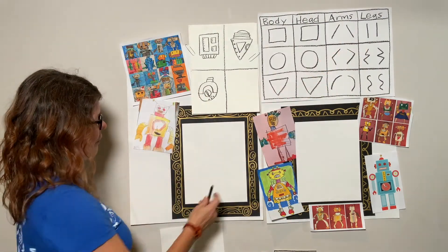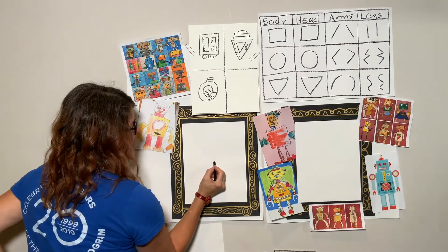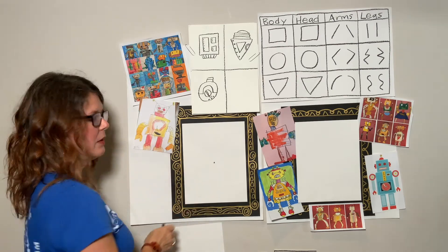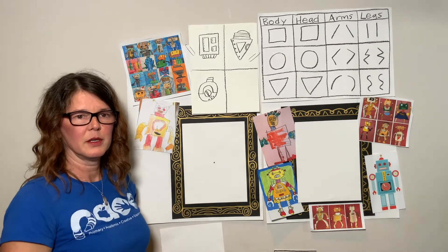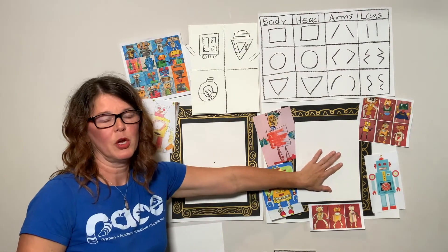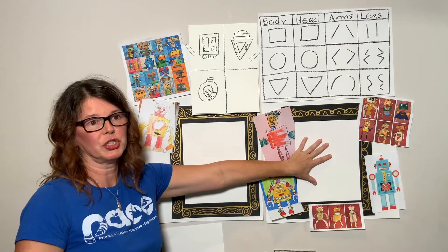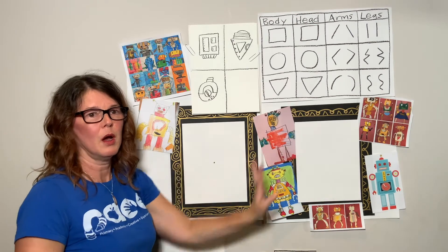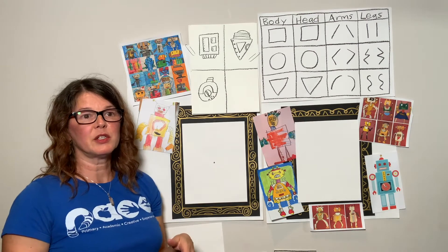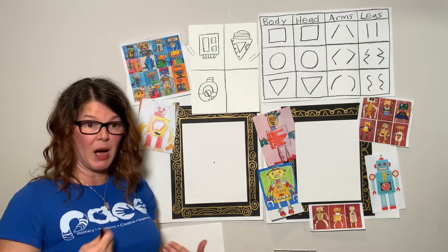We're going to start in the middle of our paper. Get your black crayon and put a dot right in the middle of the paper — that's our starting point for our robot. This is going to be our practice paper. If you have your other paper you can put it next to yours and we can practice our shapes. The body of the robot might have switches, screens, controls, sensors, wires, cables — all kinds of stuff is on the body of the robot.